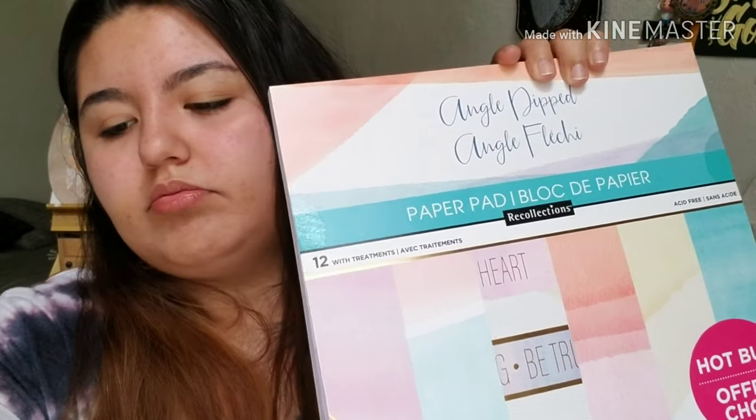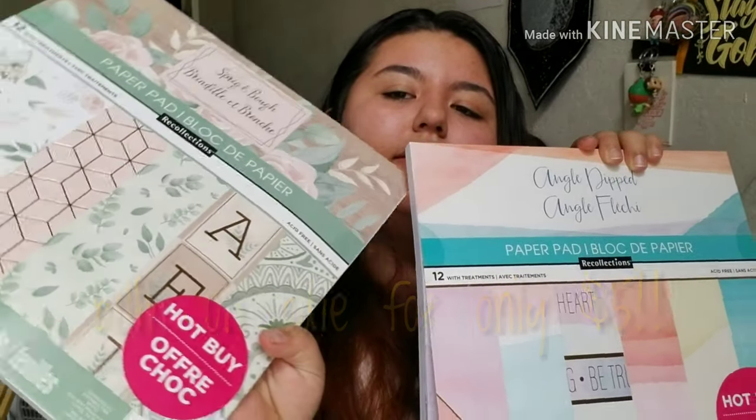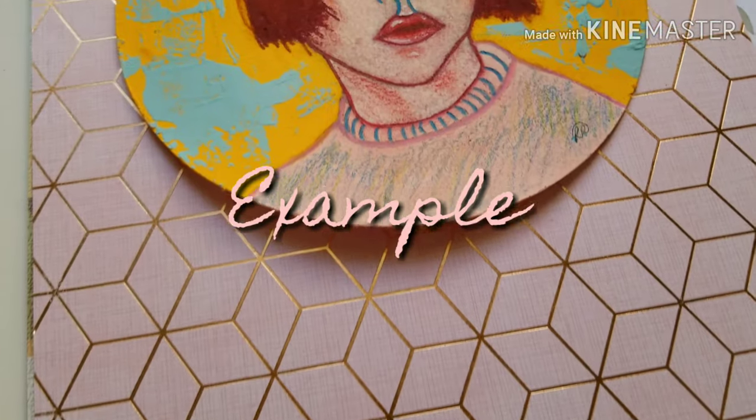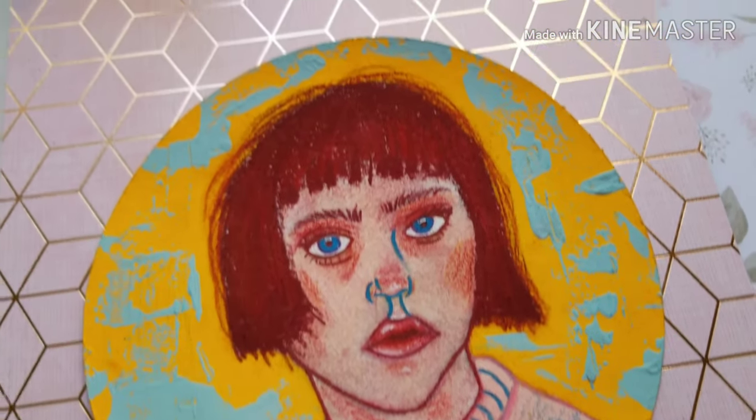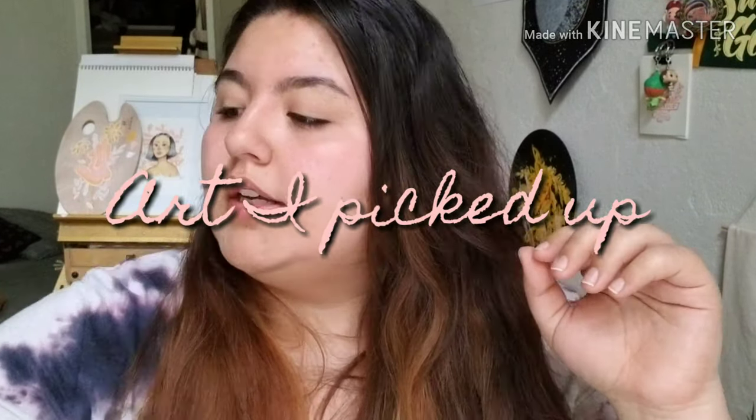I just realized I forgot to mention something else from Michael's — scrapbooking paper. I don't scrapbook, but look at how pretty the designs are. They both have gold accents. I've seen people take really cute pictures of their artwork on Instagram using decorative paper as a background, so I'm trying to up my Instagram game — hopefully this will help.